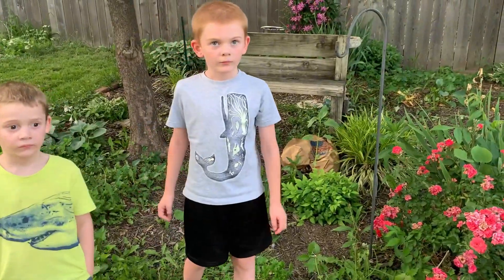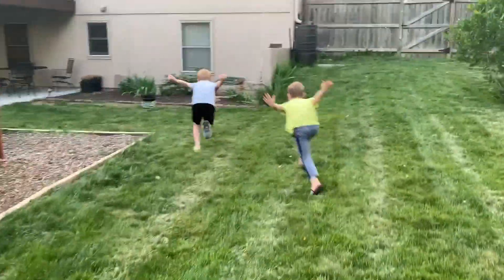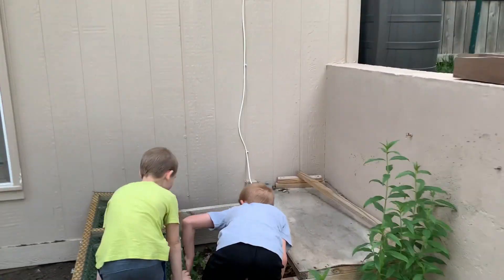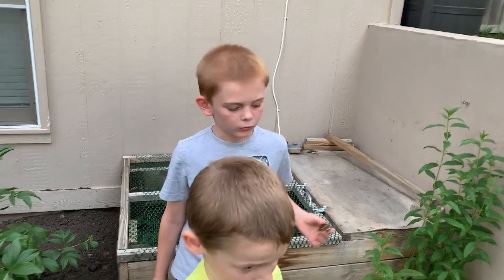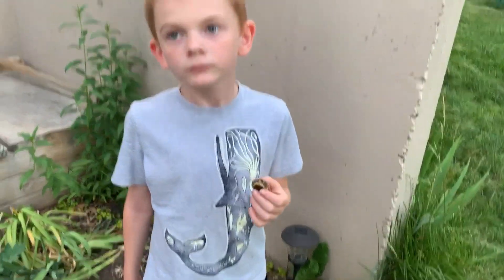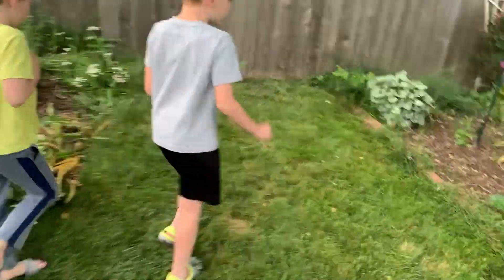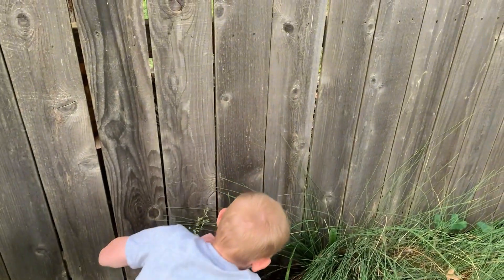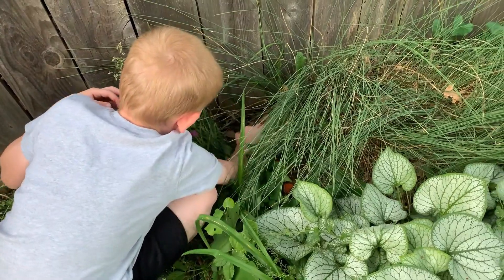Did you really turn that baby box turtle into an adult box turtle? Where's the baby at? Show me. So which box turtle do we think this is? Box Shells or Box Cutie, right, from last year? Where did you find her? I actually heard her. You're good at finding baby box turtles. She was always back here, right here, kind of under the fence.